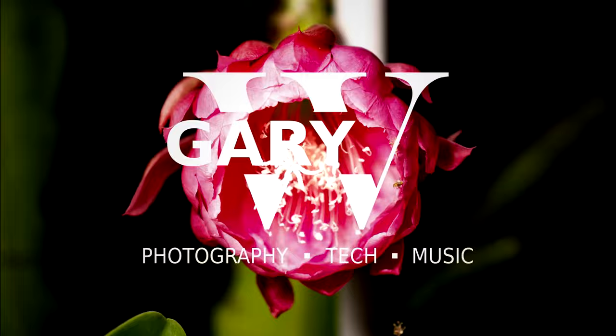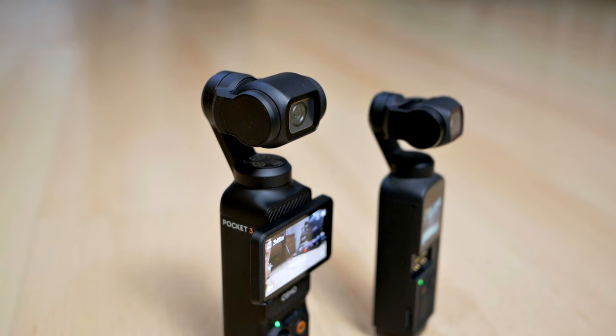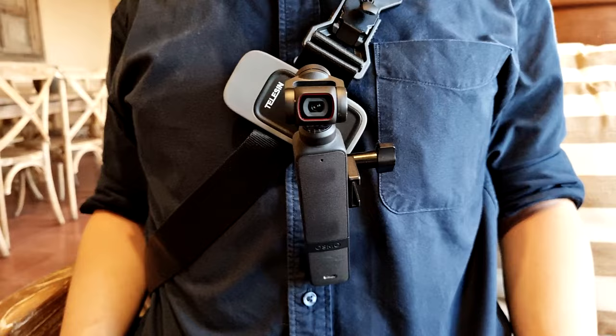In today's video, I will be doing something a little bit different compared to my other videos. I will be using a new camera — this is the DJI Osmo Pocket 3 that's currently recording this video. It's an upgrade to my older DJI Pocket 2, this guy right here, that you've seen a lot on my everyday photography vlogs.